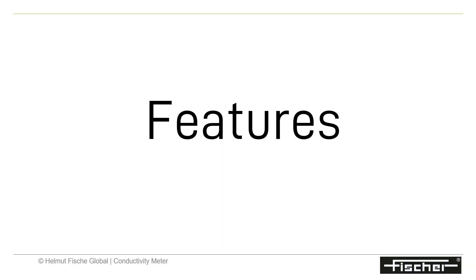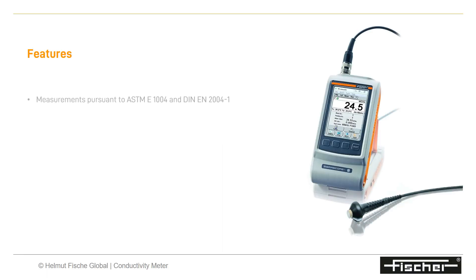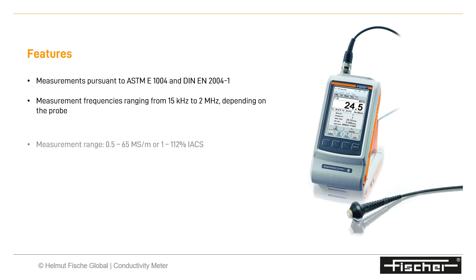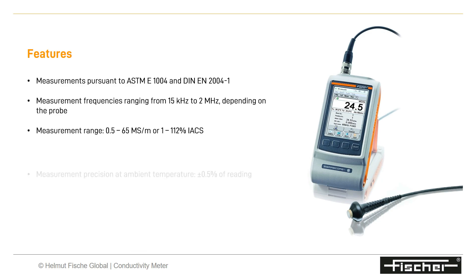Features of the Sigmascope conductivity meter: measurements pursuant to ASTM E1004 and DIN EN2004-1 with frequencies ranging from 15 kHz to 2 MHz. It provides a measurement range of 0.5 to 65 MS/m or 1 to 112% IACS, with measurement precision at ambient temperature of ±0.5% of reading.